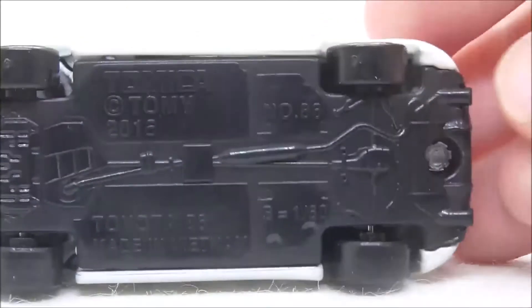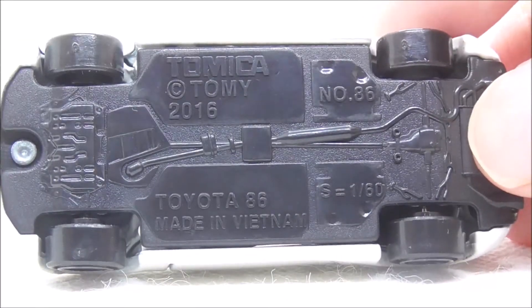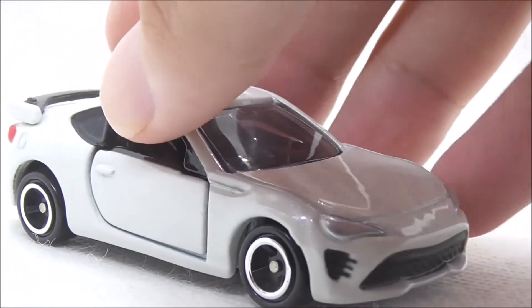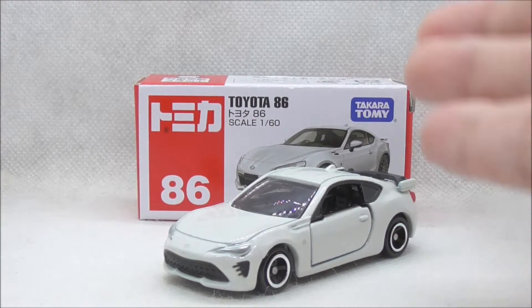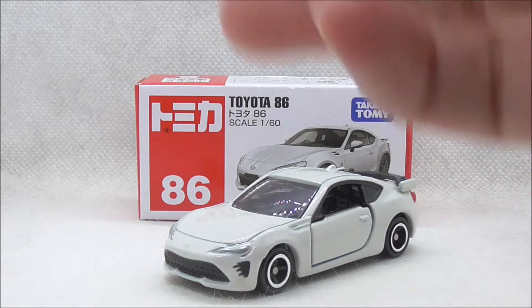This is the bottom of the car. But aside from that, that's pretty much it for the Toyota 86. So overall conclusion — I think it looks great. I like the detailing on this car.